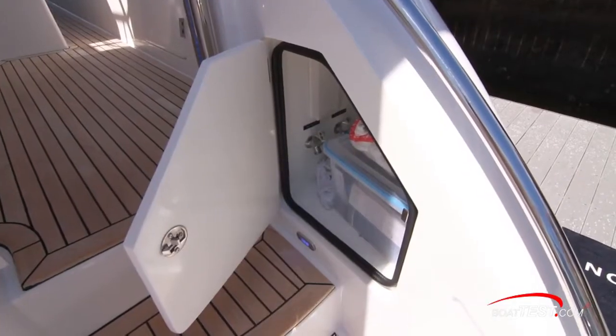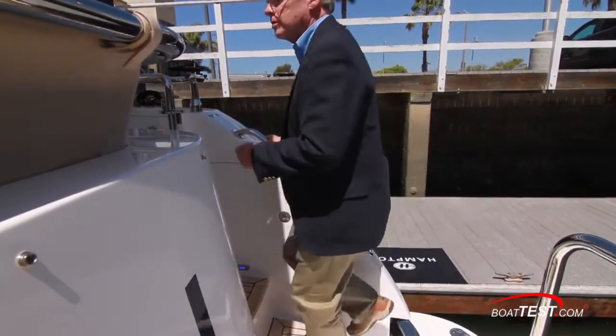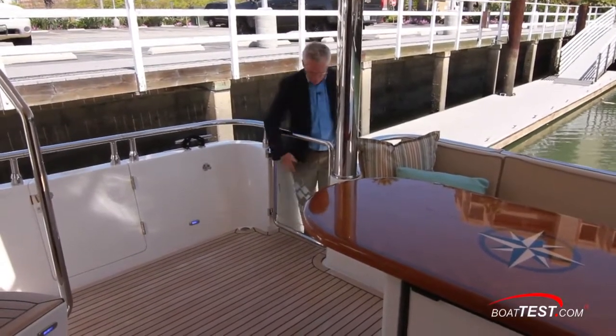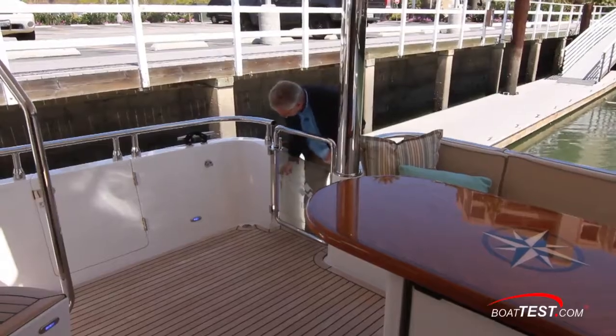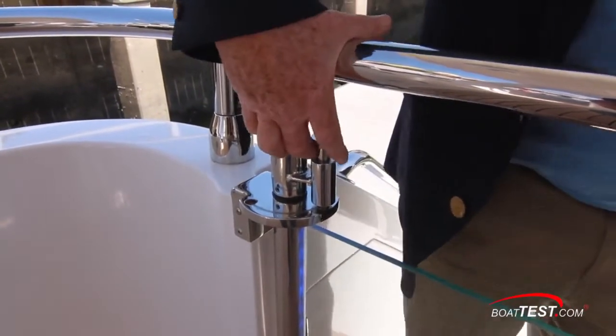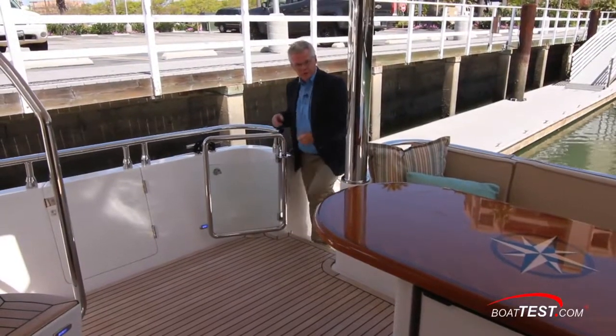There's storage alongside the stairs plus elongated rails. Now the gate at the top of the stairs features a stainless steel frame around glass, with recessed lighting inside the glass, and it's also latched in both the closed and open positions.